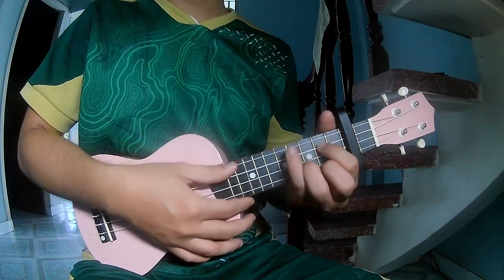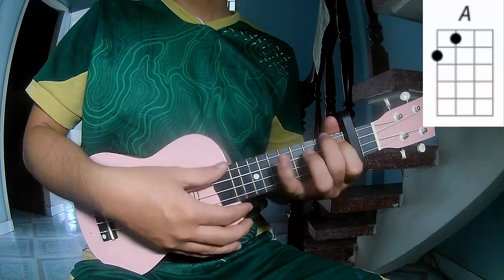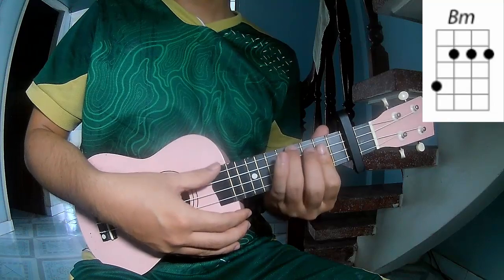The chords of this song are G, E, A, N, B, M.